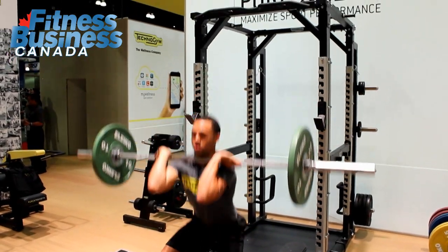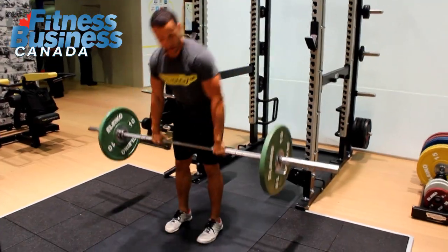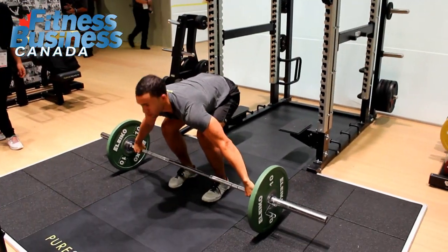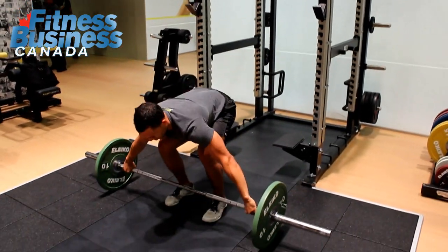Pure Strength is a line inspired by athletes. It's our heritage in the Olympic Games — we had over 16 years of experience which helped us develop this line. As you probably know, plate loaded has been in our industry for a long time, but with Pure Strength we really revamped plate loaded training.